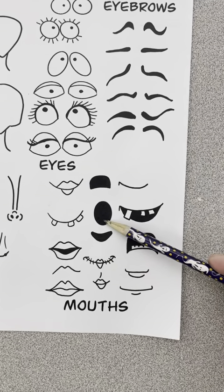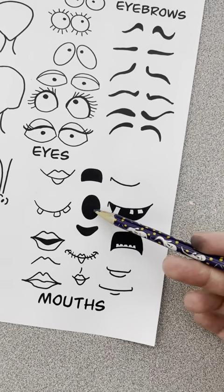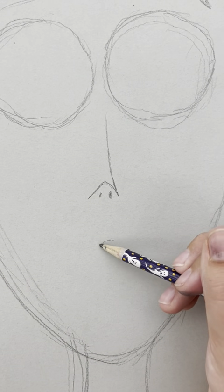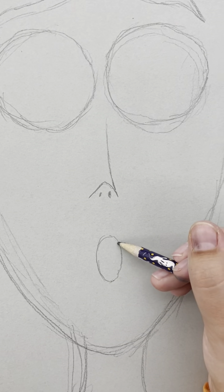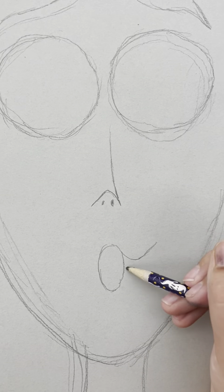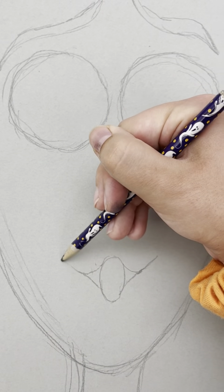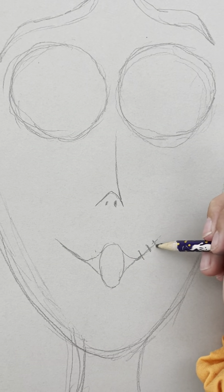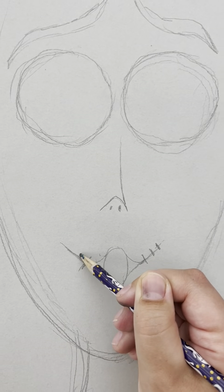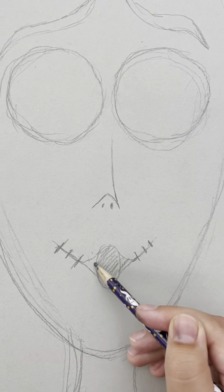Now the mouth is where I'm going to go off script a little bit. I'm going to try to combine the surprised mouth with the stitching because I like the surprised expression, but I really like the stitching element for this one. This is a good reminder that you do not need to go exactly off the reference paper. At the end of the day, this is your artwork — make sure those eyes and head are nice and big and the other features are small.